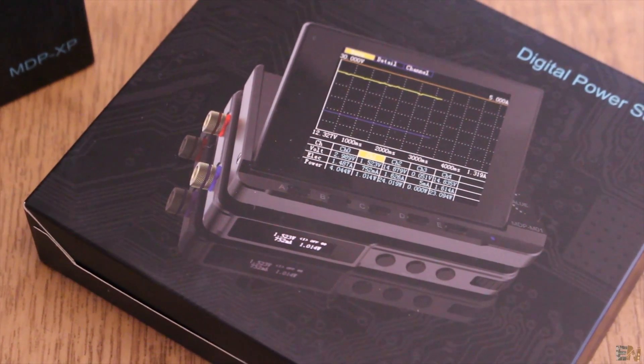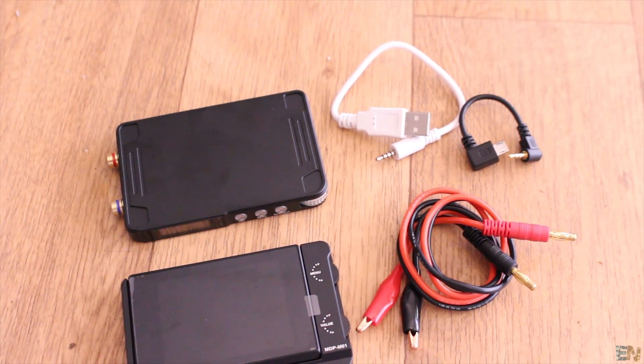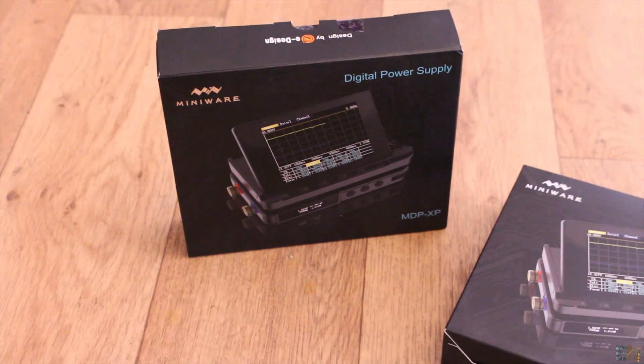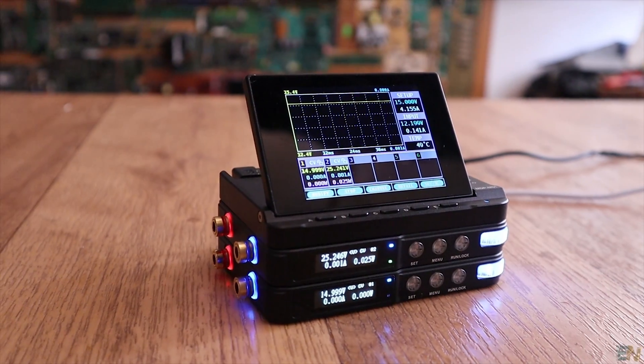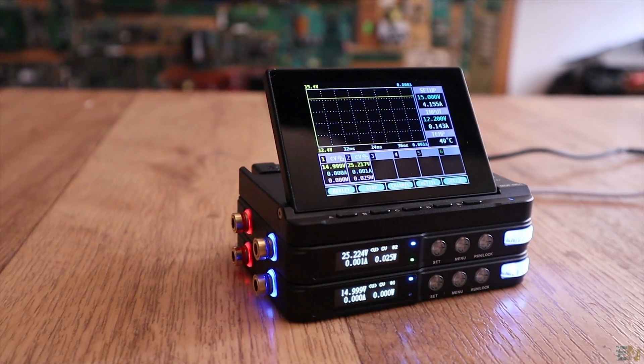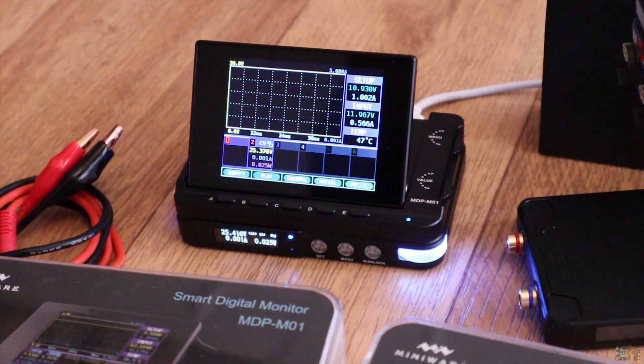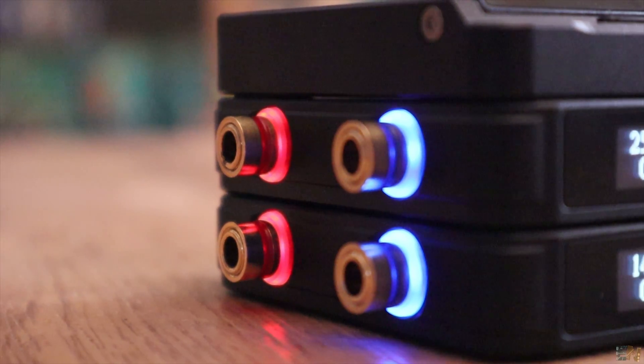I will show you how easy it is to use it and tell you a little bit about the specifications of the product. And by the way, there will be a giveaway of one of these power supplies at the end of the video, so stick around. Also make sure that you subscribe for more and activate the notification bell. A huge thank you to all my patrons for supporting my channel, so let's get started.